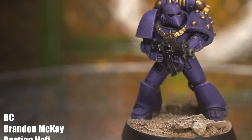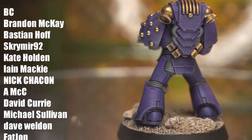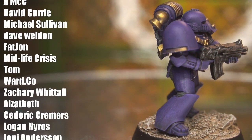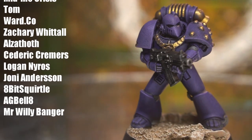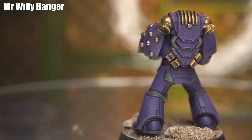Thanks to BC, Brandon Mackay, Bastion Hough, Scrymir92, Kate Holden, Ian Mackie, Nick Checken, A McSee, David Curry, Michael Sullivan, Dave Weldon, Fat John, Midlife Crisis, Tom, Ward.co, Zachary Whittle, Alzathoth, Cedric Kremers, Logan Nairos, Johnny Anderson, 8BitSquirtle, AG Bell 8, and Mr. Willy Banger. Total heroes, one and all.